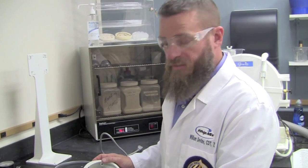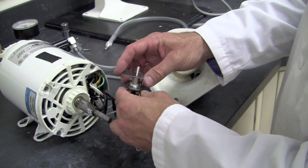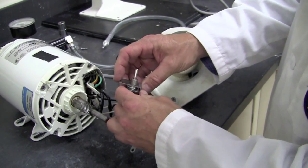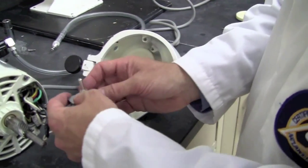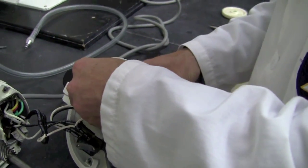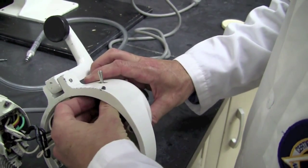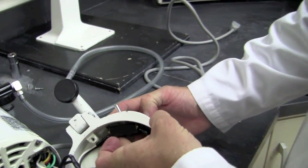Now with the nylon gear in place and the switch installed, we're ready to reassemble our unit. The first step will be installing the toggle switch. Ensure that the L-bracket, the flat part, is facing downward at the bottom of the switch before it is inserted into the lower housing.